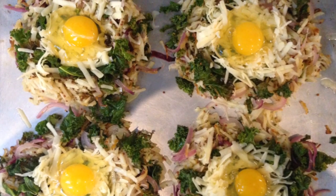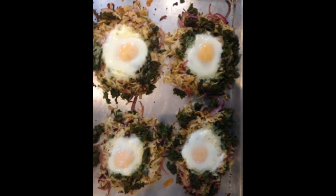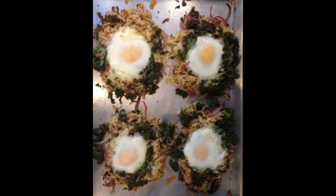Bake, rotating the pan halfway through, until the egg whites are barely set, 7 to 10 minutes.